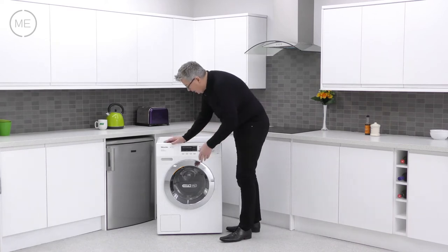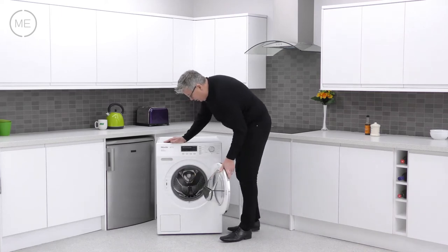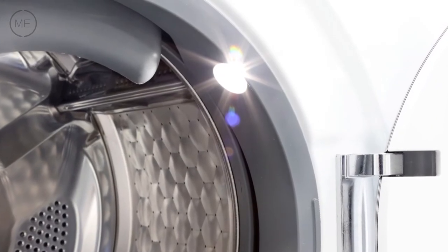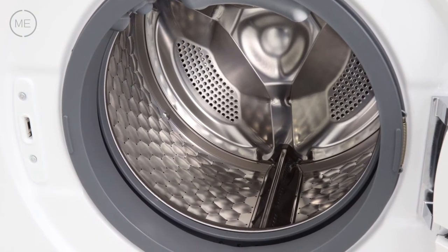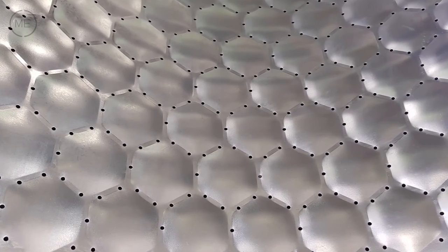Going down to that big drum there's an easy reach handle and as usual the seal is very good. There's a super strong right hand hinge and good access. There's a bright LED light to illuminate the amazing honeycomb drum which is the product of many years of research and development creating the epitome of fabric care and washing excellence.